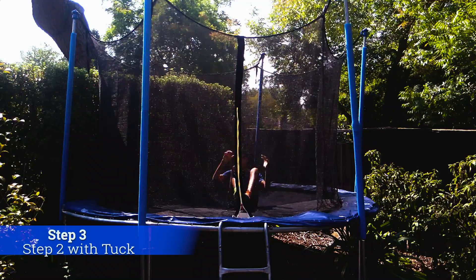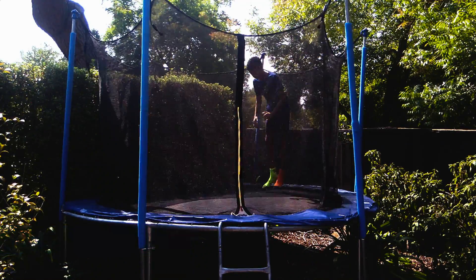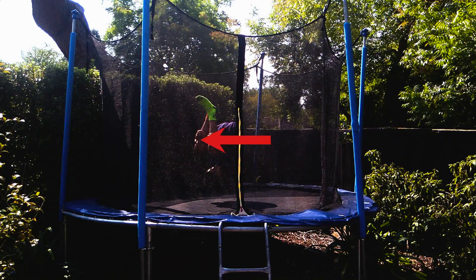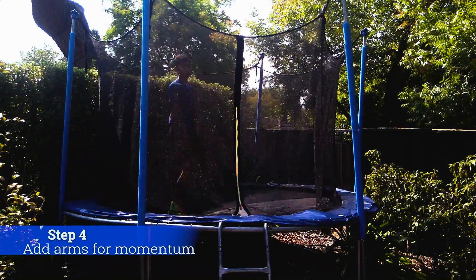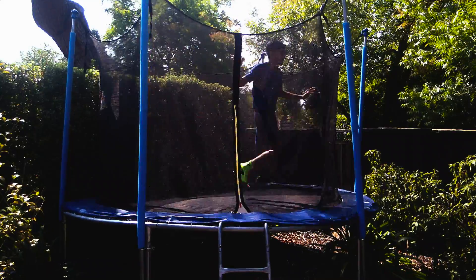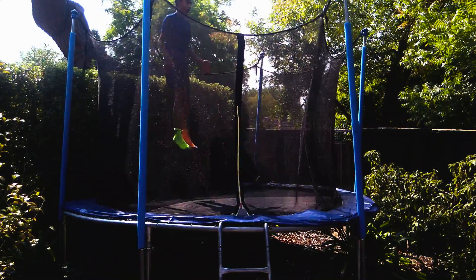The next step in learning a front flip is to do step two with a tuck, just like this. The next step is to use your arms by throwing them down and tucking onto your shins. This will cause you to rotate much faster and be prepared to land on your feet or sitting down.